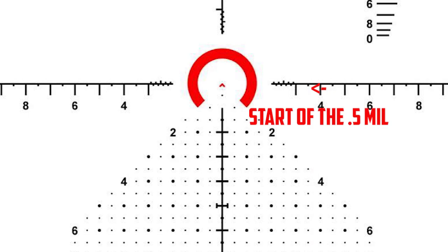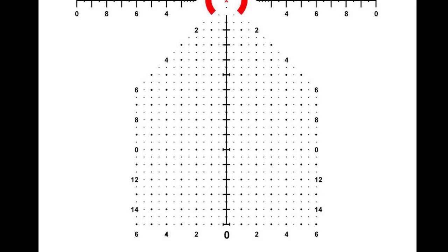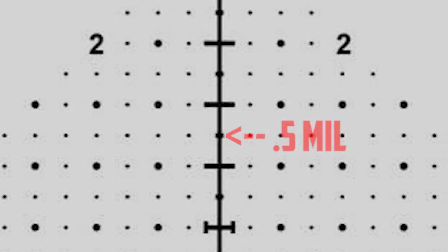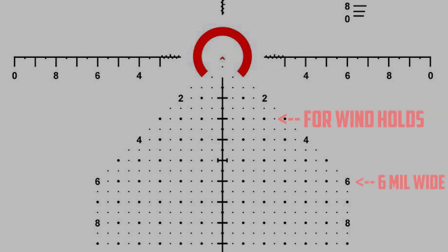At three mils from the center, the half mil hash marks begin. Moving on to the mil grid, this line down the center of the reticle gives you a total of 15 mils for adjustments. In between every mil there is a dot that represents the half mil mark. This grid also allows for six mils going left to right, which assists with measuring to the target — but more specifically for wind holds.